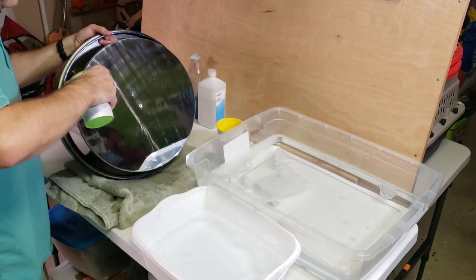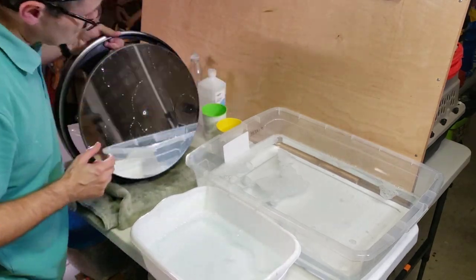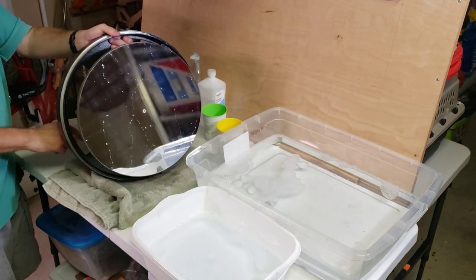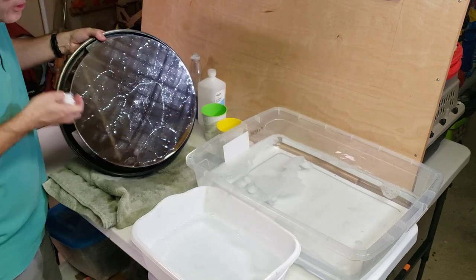Let's see how it looks. I think it needs one more wash — let's go diagonal. One more wash and we should be good.